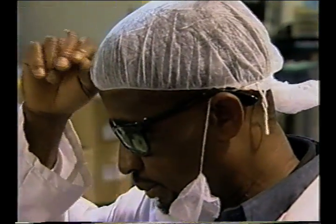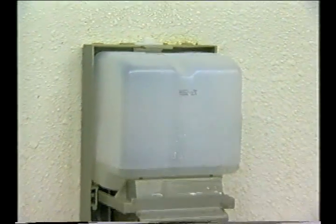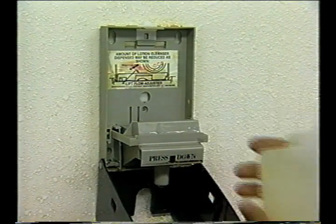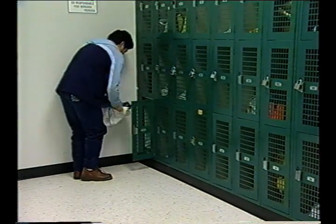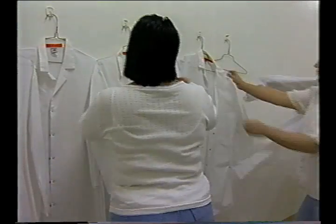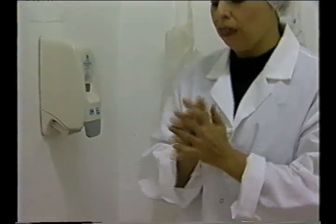Training should be reviewed whenever incorrect practices are observed. Employees are less likely to follow good personal hygiene expectations when facilities and supplies are insufficient. Management has responsibility for providing properly located and maintained facilities and supplies, including adequate dressing or changing rooms, laundry and uniform services as necessary, designated employee areas for breaks where eating and drinking is allowed, and strategically placed and well-stocked hand-washing facilities throughout the production area.